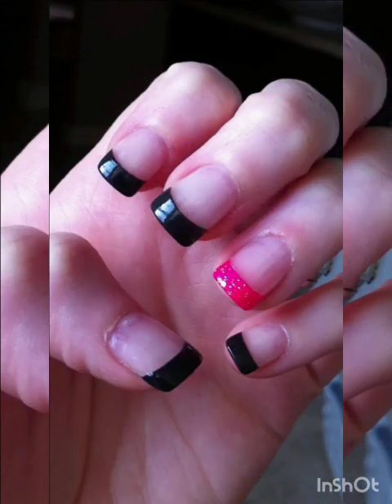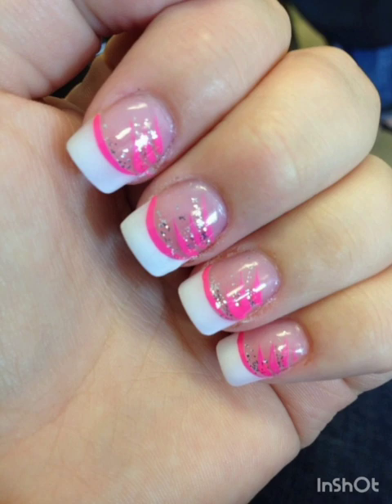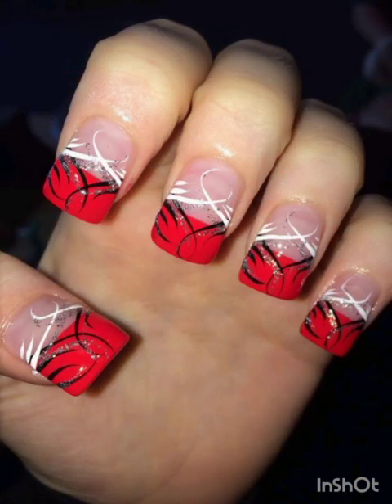They can be customized with various designs and colors to express your individual style. The classic French and classic red nails start with a timeless and confident look. Applying classic red nail polish to flare shaped nails, the red nails exude elegance and glamour.